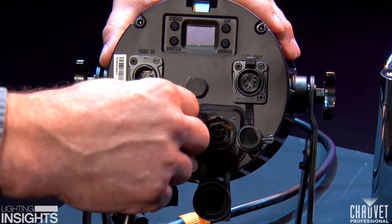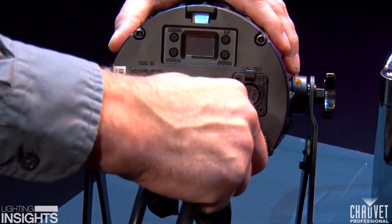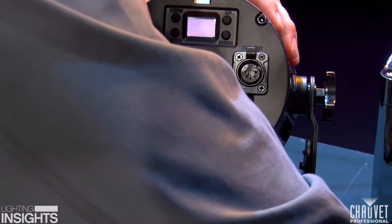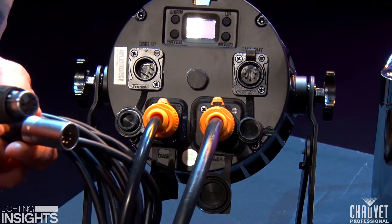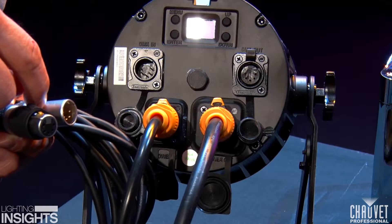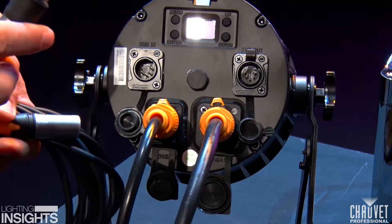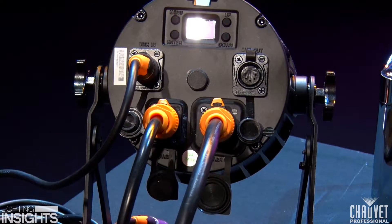If we go ahead and add in the power cables and add a linking cable in as well, now your power is completely IP rated. In order to make your DMX connections IP rated, you have to use IP rated DMX cables. These cables here are actually rated IP 65. The difference is the addition of a boot here, and there's also a boot on the receiver side that actually locks the IP rating in at IP 65. So you just go ahead, plug this in, make sure it snaps, and you're good to go.